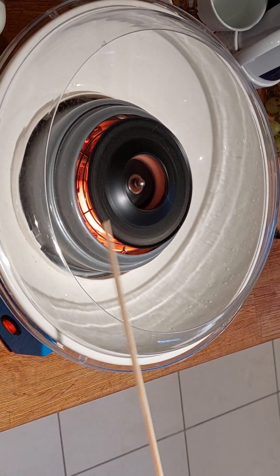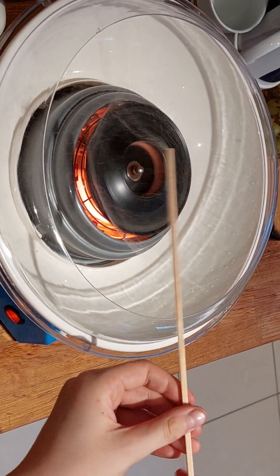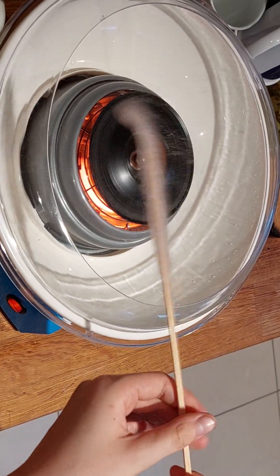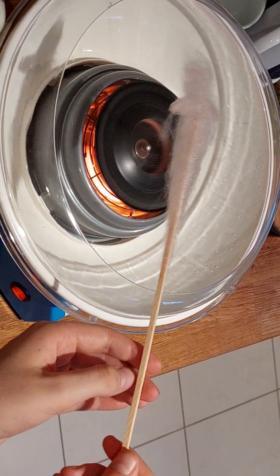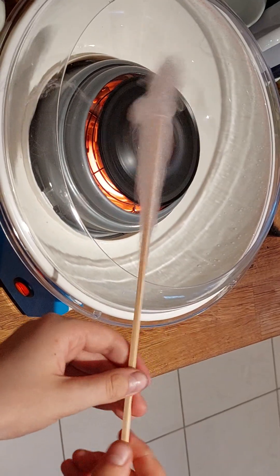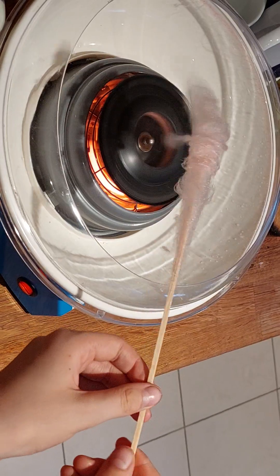Okay, it's starting. I hope you can see that. Oh yeah, you can find it. So it actually works with a stick - I didn't think it would, but then again I'm stupid.